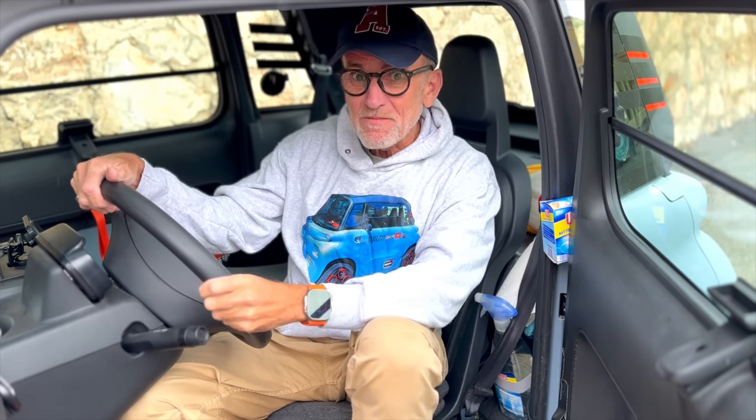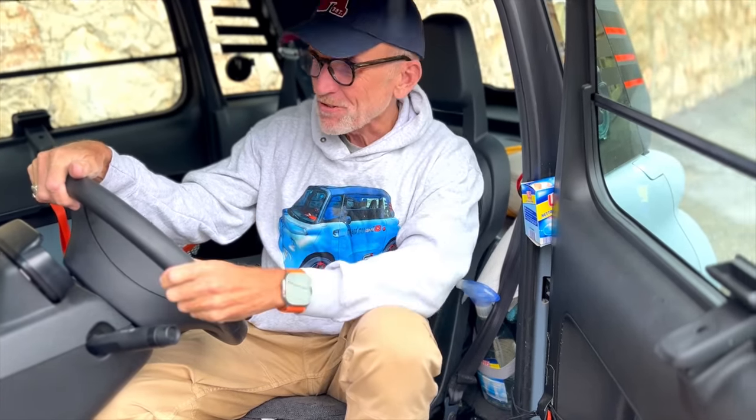If you're a regular viewer of the channel, or you own or are hoping to own a Citroen Ami, then you'll know that this lovely little quadricycle is fantastic, but it is basic, it's cheap, and it has quite a number of — let's be generous and call them quirks — that sort of need solutions.